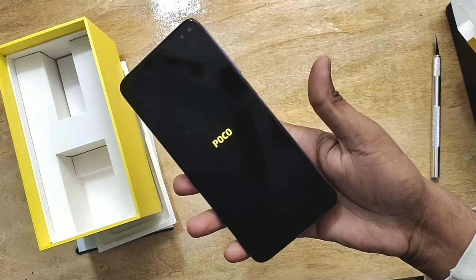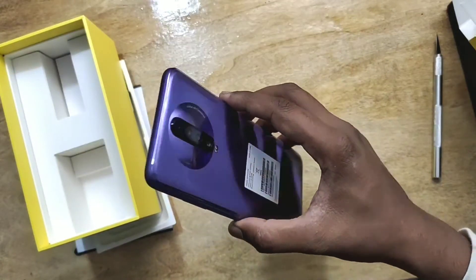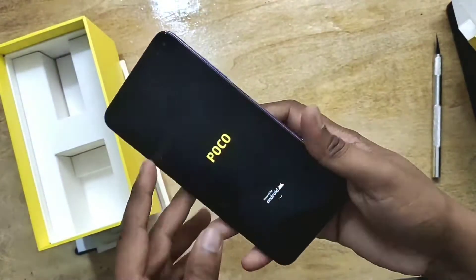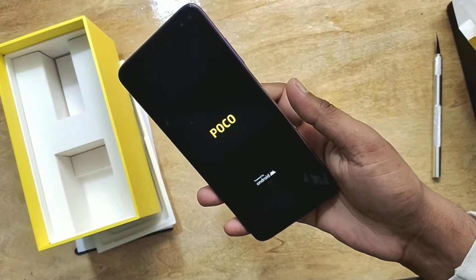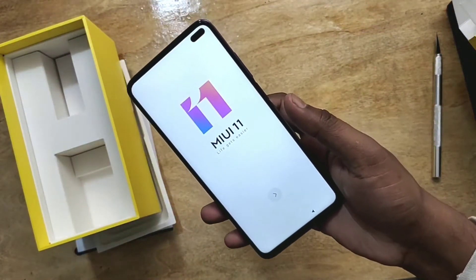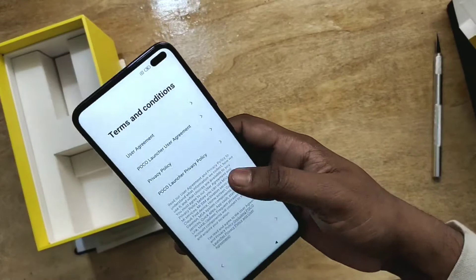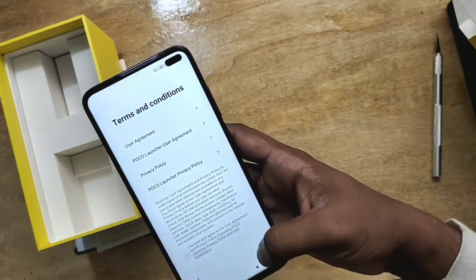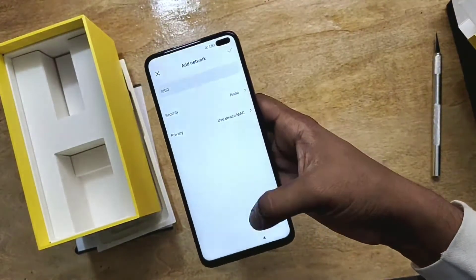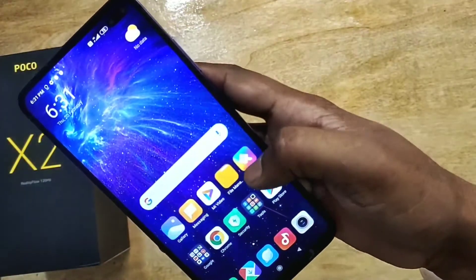It has a power button with a fingerprint sensor and a quad camera setup with a 64 megapixel Sony IMX sensor. Let's boot this phone on — the Poco boot animation looks really good. However, the back side is plastic, and that is really disappointing because for this amount of money we did not get a metal body, which I think is really disappointing.